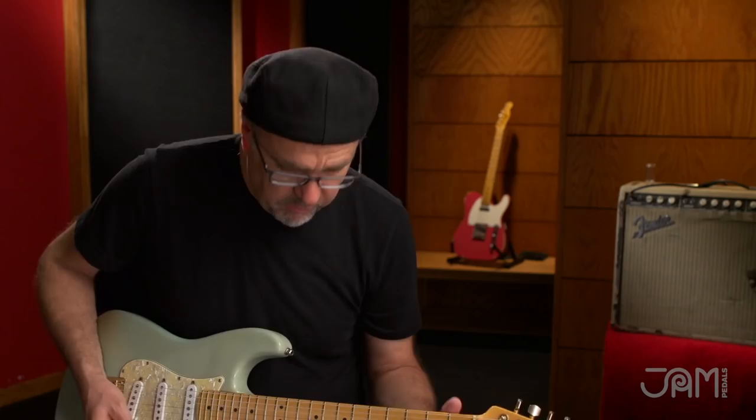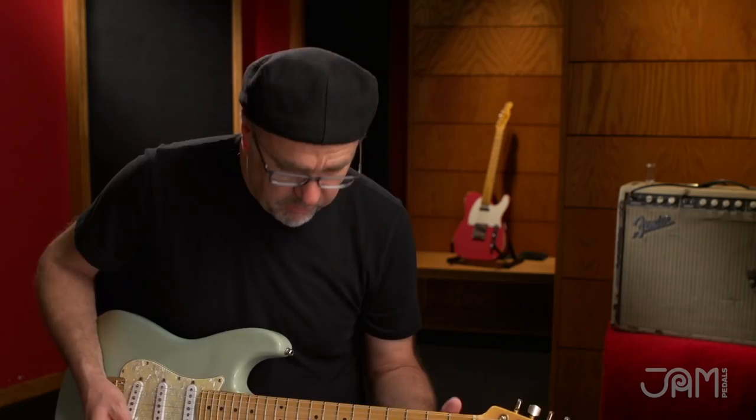It's dead quiet and it sounds gorgeous. Let's mess with the depth a little bit — I'm going to back off a little bit. Put it back on the univibe setting.